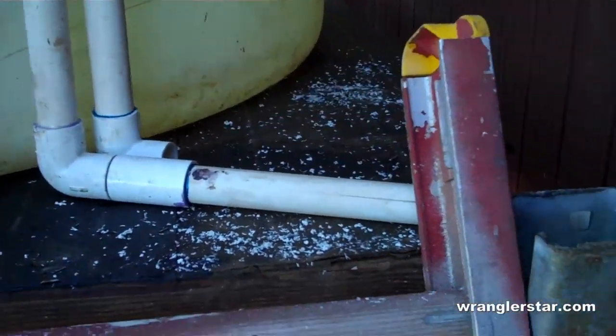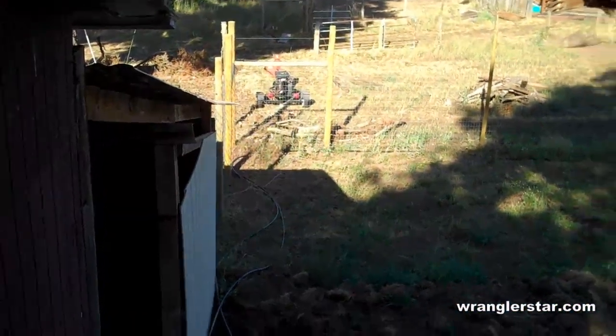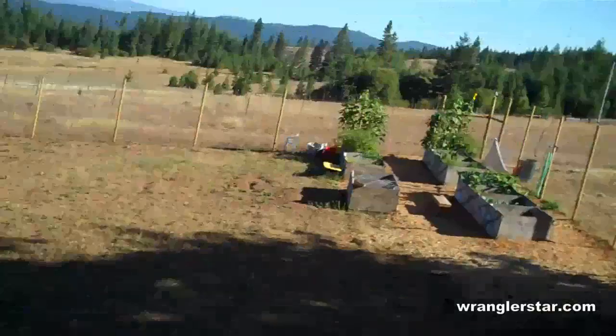I'm completing the overflow and redirecting it down to water the orchards. So that's nearly completed, and the tank is working out really great.